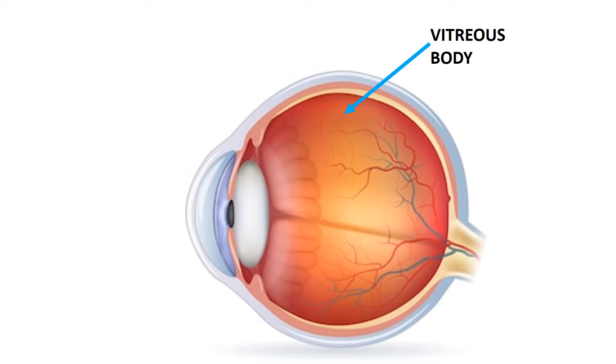The vitreous body lies between the lens and the back of the eye. A jelly-like substance called vitreous humor fills the cavity, nourishing the inside of the eye and helping the eye hold its shape.